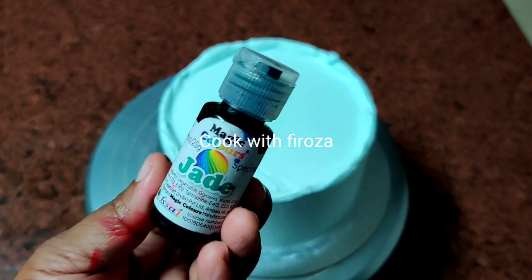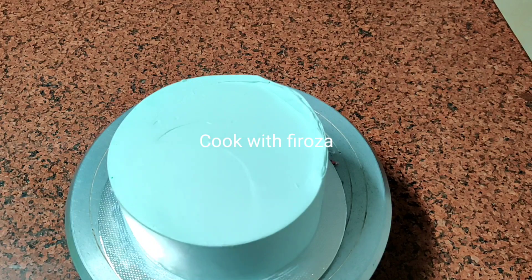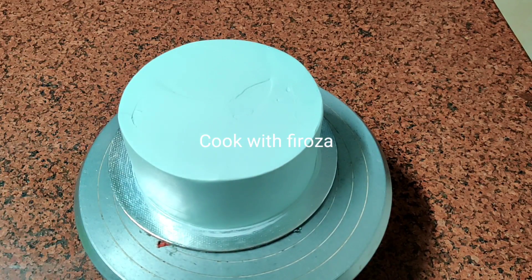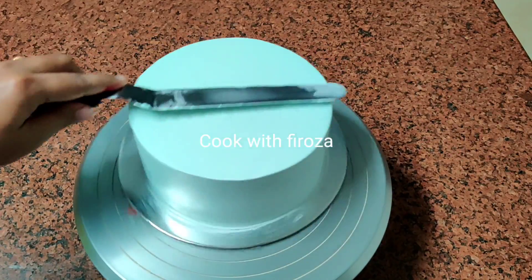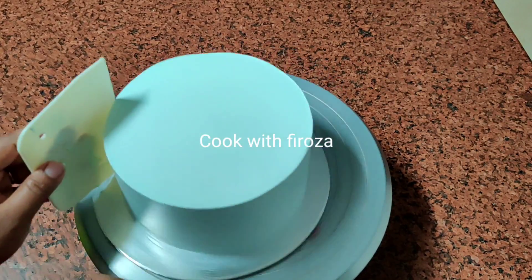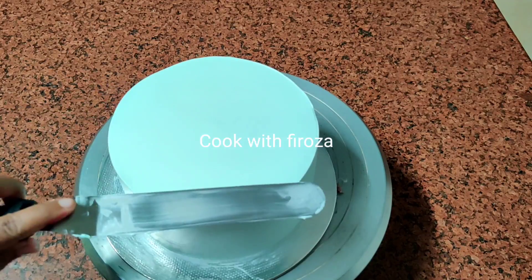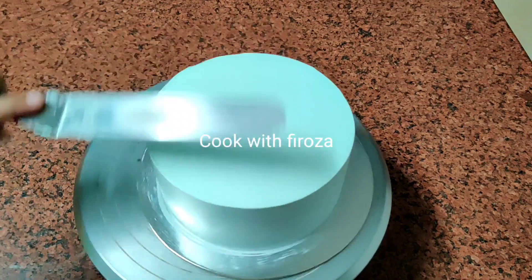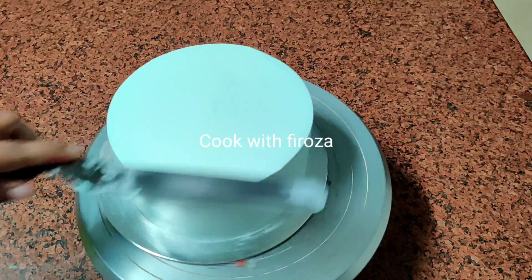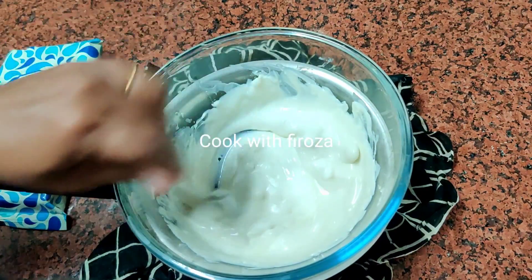Now I am going to make a final coating for the cake. I am going to mix it into cream and make a white color and a light green color, like green spots.